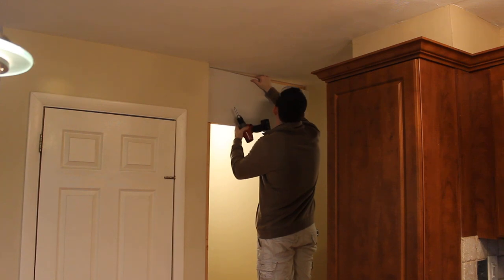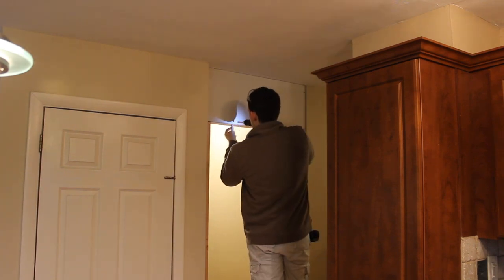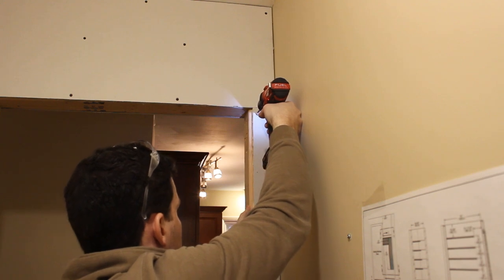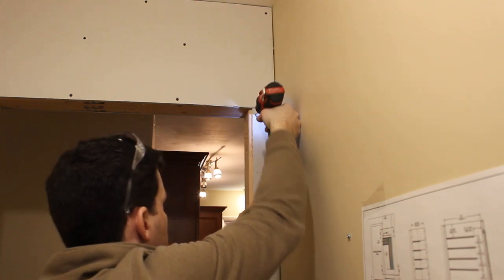With the walls framed and the sheetrock going up, it's finally starting to look like a real closet. Proceed by taping all the joints and covering up all the screw heads with joint compound, and then moving on to paint.